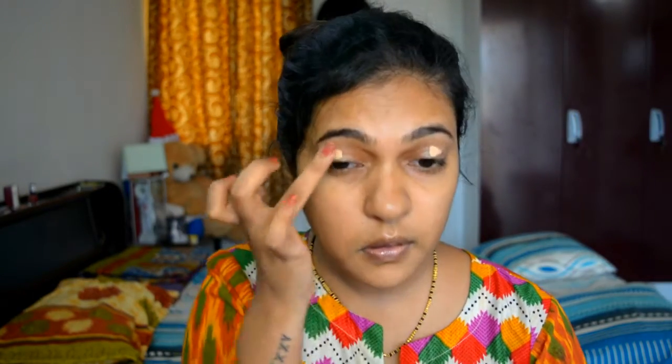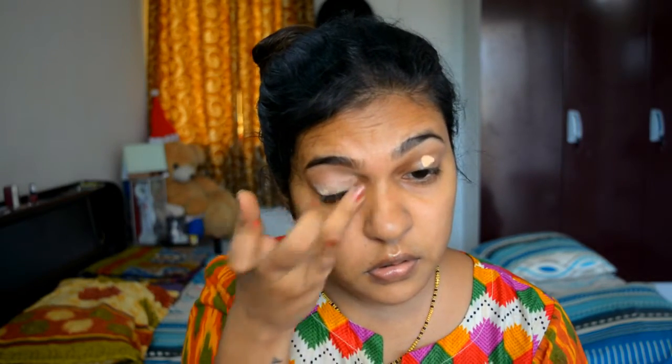Next I am using my Essence I Love Stage eyeshadow base. This is my current favorite — it's a drugstore product, really budget friendly, and works really well.